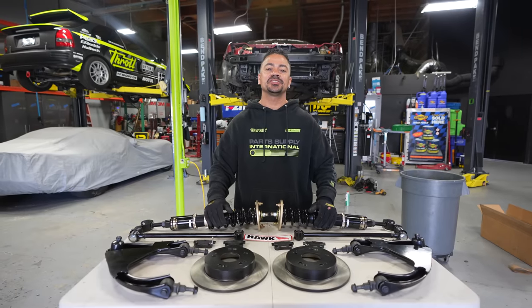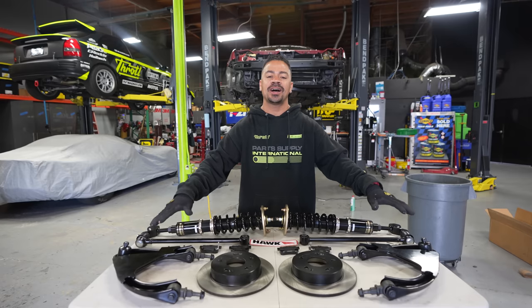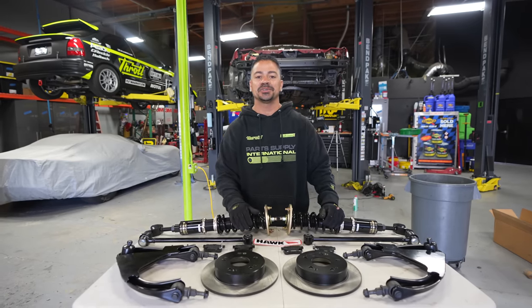Quinn finished replacing the front suspension including the front coilovers. Here I have some BC Racing coilovers I'm going to be installing in the rear as well. We also have upper arms, toe arms, and stock replacement brakes with some high-performing pads. Enough talking — let's get to it.